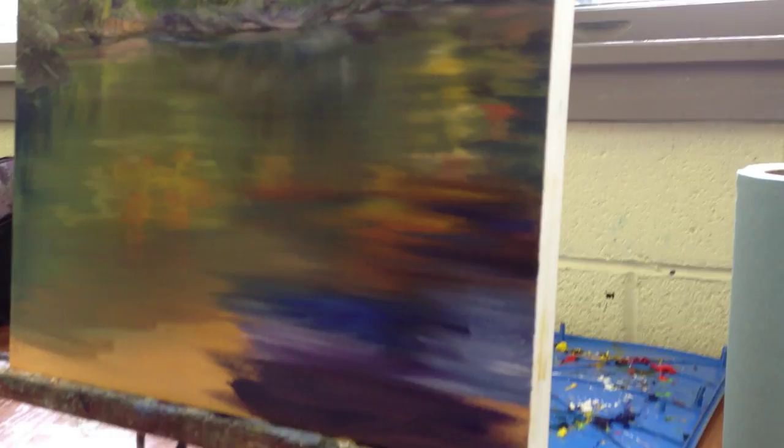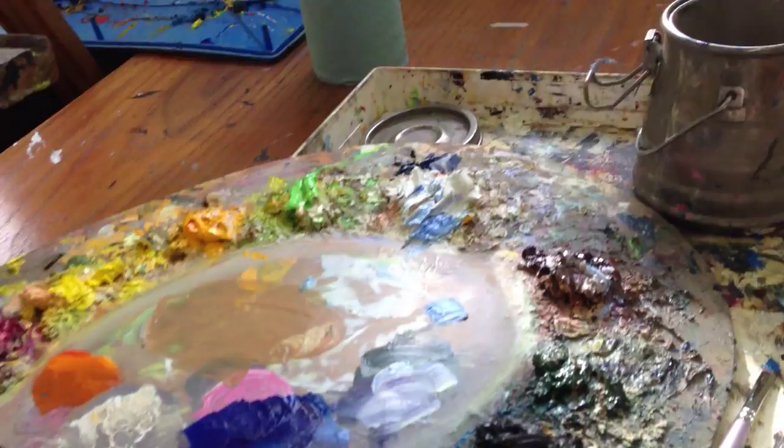We want to put the base down first, so that would probably be this color — the same color, I'm going to put this down — and let a little bit of the orangey tone shine through here and there, kind of like I did here. I'm going to try to just leave a little bit.